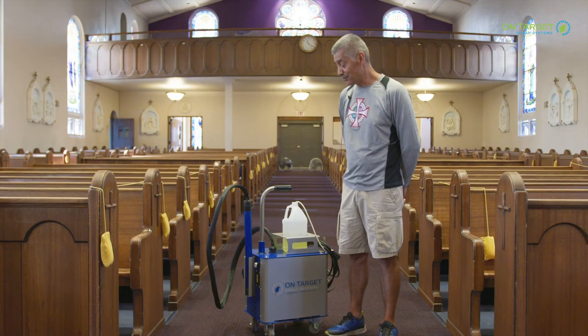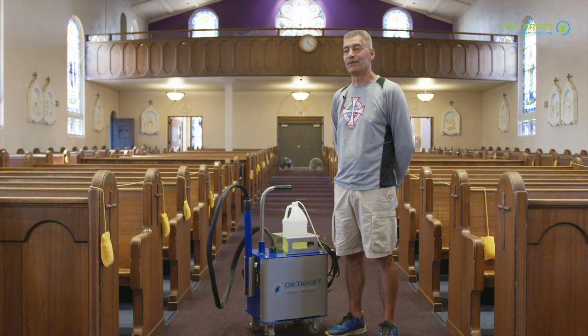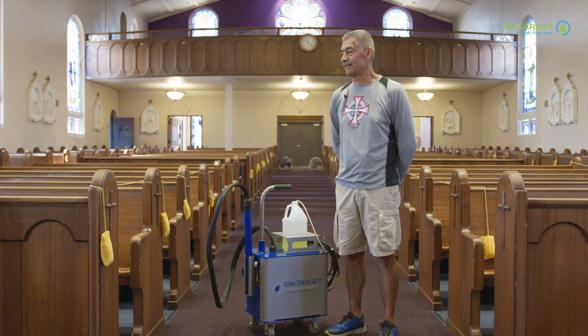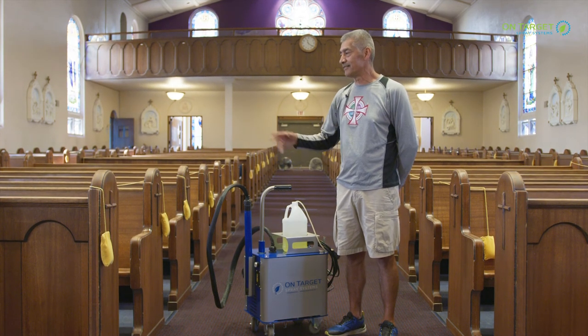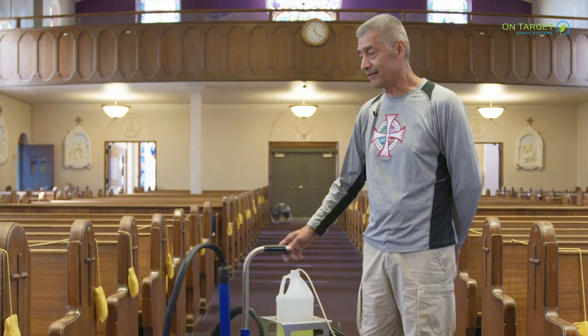It's real easy to use — just one push button, you plug it in, turn the button on and go. We've looked at others that are handheld machines that take a two-step process, but this machine is just a one-step process, one and done. It rolls around really nice on the cart.